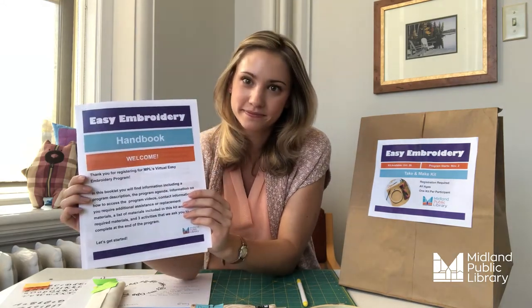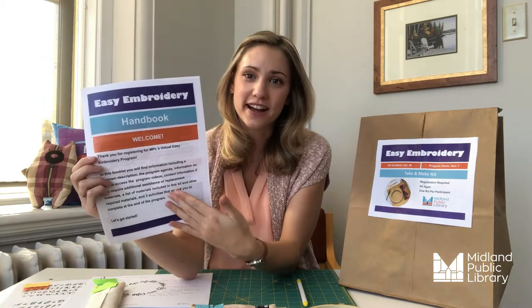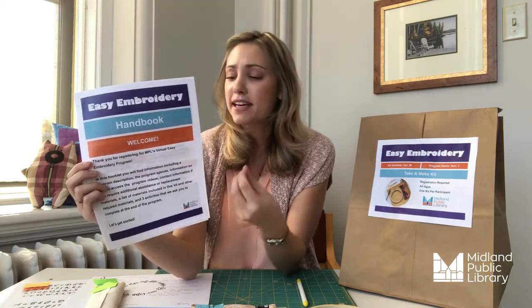But before we jump into that, let's talk about what's in your kit. In your kit, you will have gotten an easy embroidery handbook. This basically just outlines what's going to happen in the program, gives you an agenda, and talks about some wrapping up issues.